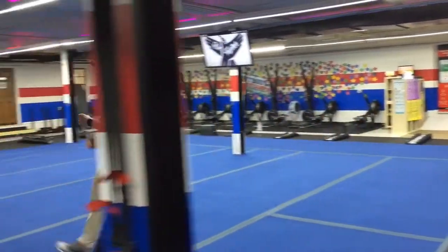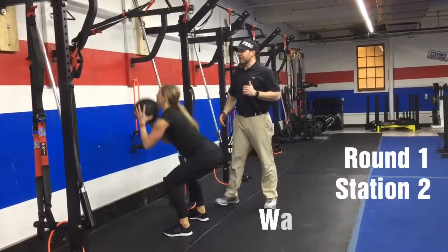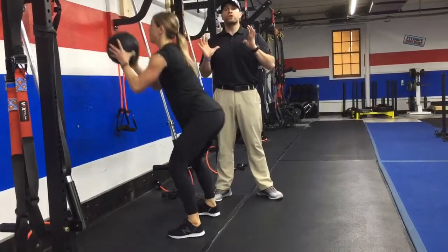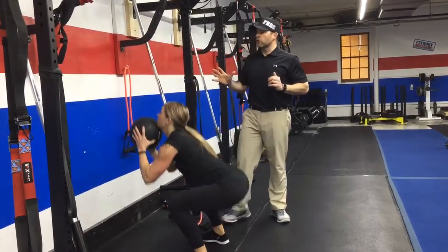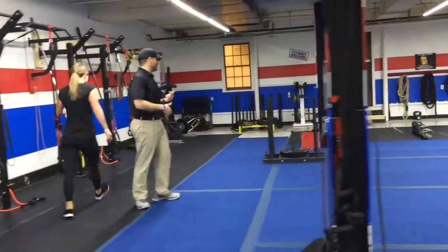From there, we're coming over to the wall. We're going to be using our slam balls here. We're going to do some wall ball slams. So we're going to squat down, come on up and slam that ball against the wall as hard as you can. Notice how Katie keeps that ball right at her chest and her chin here. So she comes up, she's not bending over and lifting it up. Slam that ball as hard as you can against that wall each time. From there, we're coming out to the blue floor. We're going to be using the sleds.